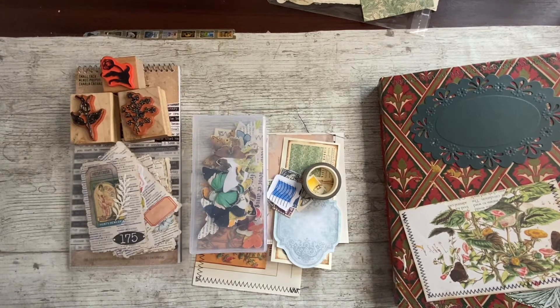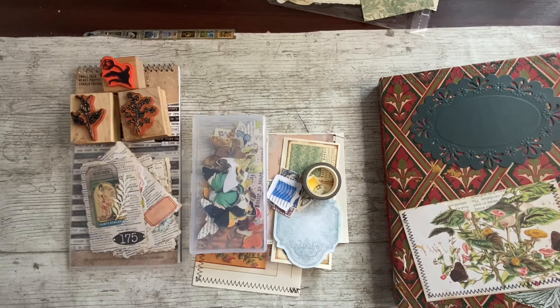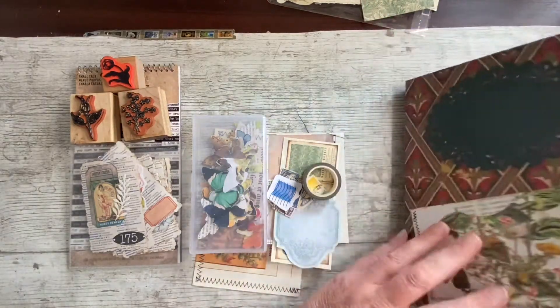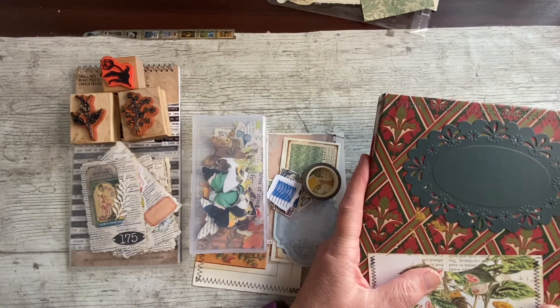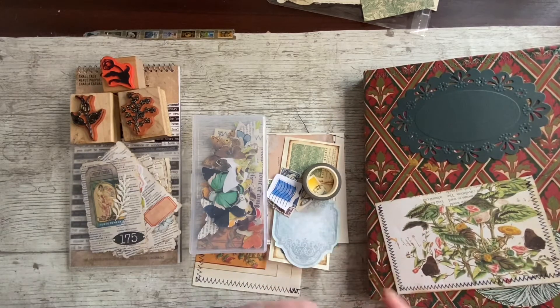Hello everybody, it's Denise here, Denise Junk Journals UK. Thank you so much for joining me here on my channel. So it is another day of William Morris and embellishing the journal, making it pretty. I've brought different things today to try and bring the changes. Last time we embellished half the first signature from the back forward, and I want to start on the middle, the front of the back signature this time and go backwards, mixing it up a little bit each time.